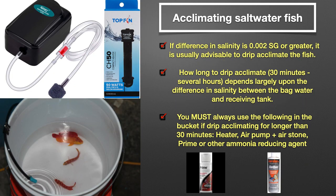If the difference in salinity between bag water and receiving tank is 0.002 SG or greater, then it is usually advisable to drip acclimate the fish in a bucket using crimped airline tubing, or you can pour tank water into the bucket every 10 minutes using a cup. One exception worth noting is that fish typically handle going down in salinity much easier than going up, so you may be able to get away with float and release if the bag water is just a few points higher in salinity than your receiving tank.